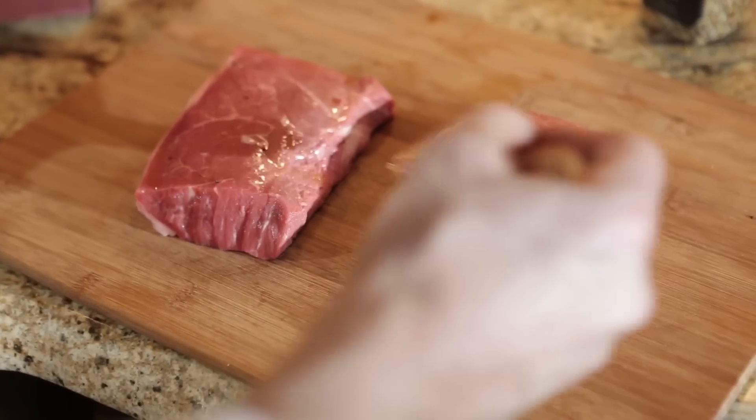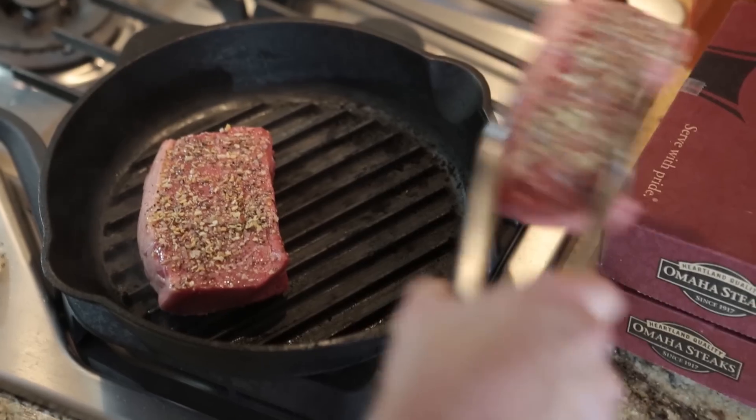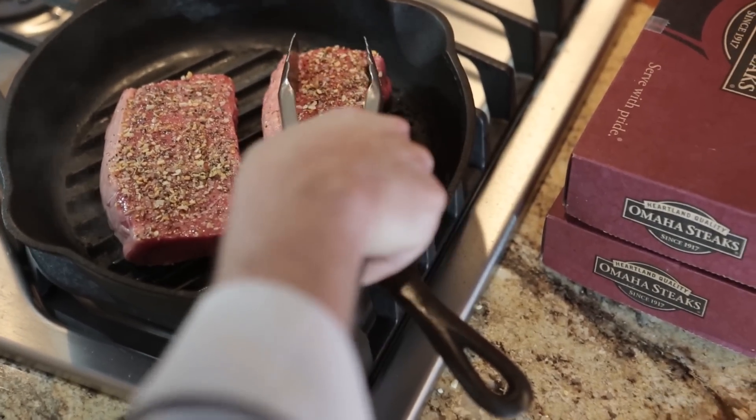Top Sirloin. This is a bold steak. It's got a strong, beefy flavor. It's got a firm texture. It's a great steak to use in a recipe. It's also a steak that's fairly lean, so it really appeals to a lot of people.